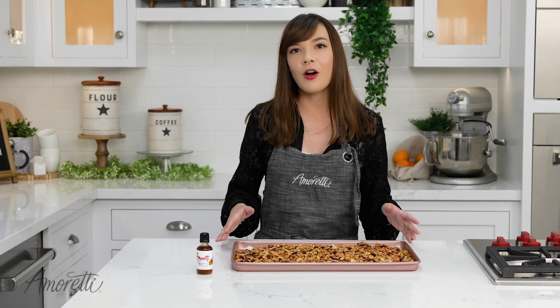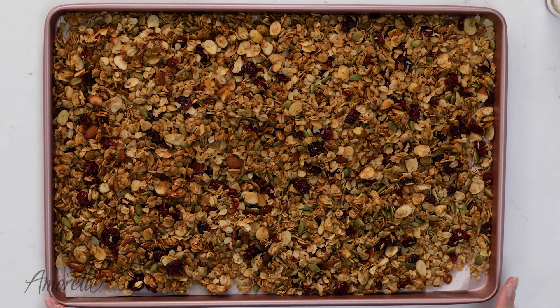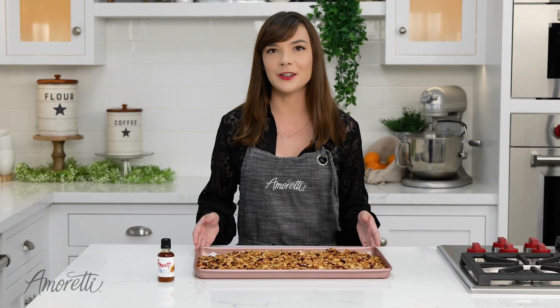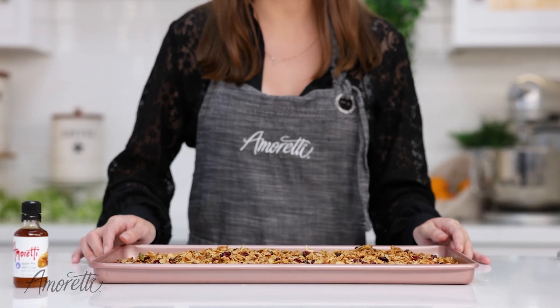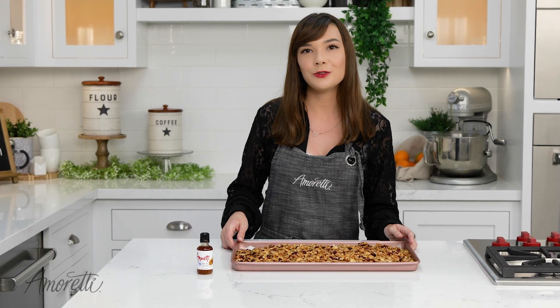We have taken our granola out of the oven. It is golden brown and nice and crisp. It yields about 6 cups, so it's perfect for families, get-togethers, a long road trip, or breakfast as a snack — it's literally perfect for any occasion. Now let's transfer it into a bowl and try some.